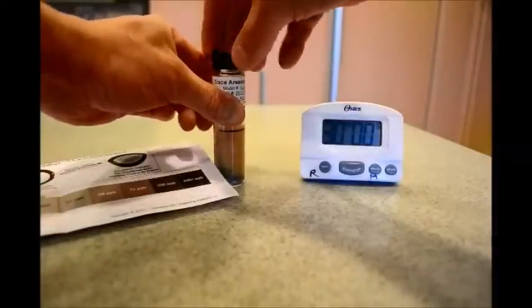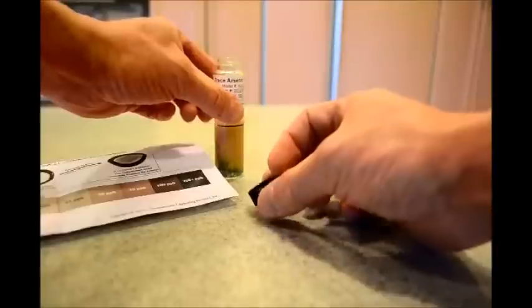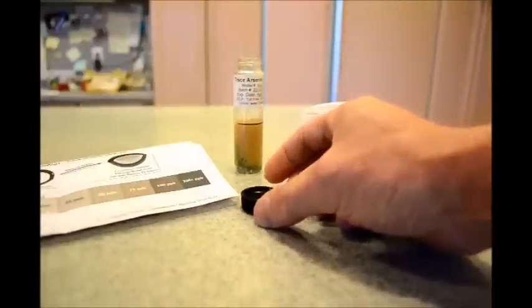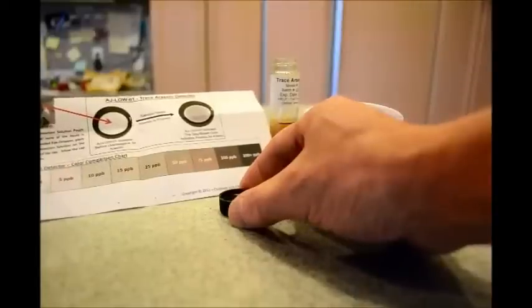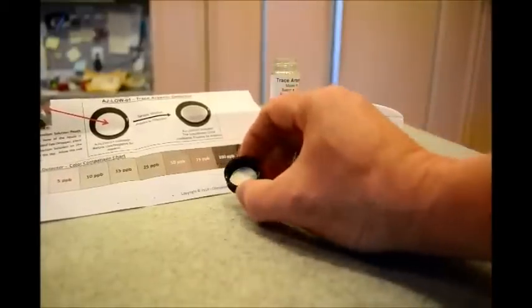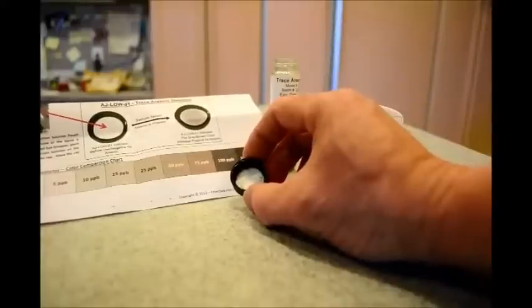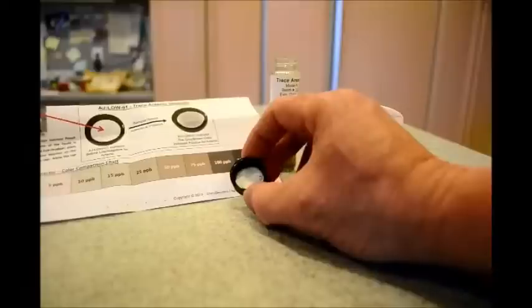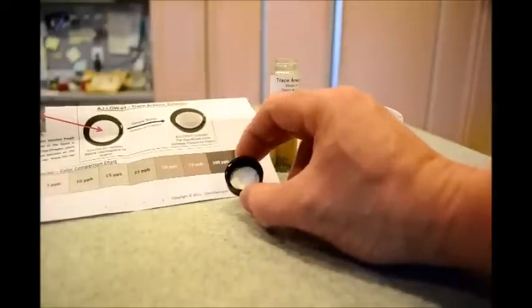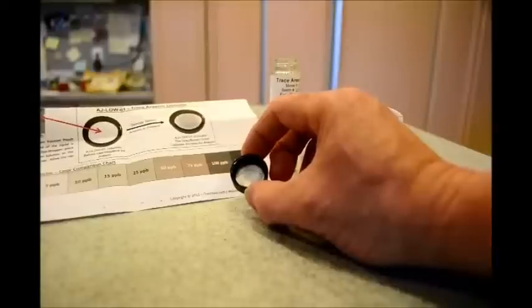Unscrew the cap and compare to the chart. As you can see, there is no arsenic in baby food. The cap is white — there is no coloring here corresponding to the chart. There is no arsenic in baby food.